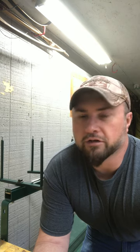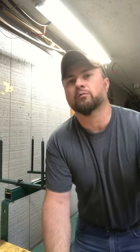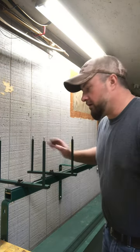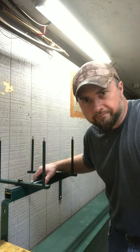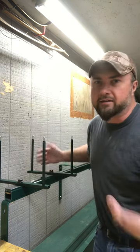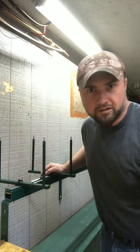Thanks for tuning into my channel and supporting me and watching my videos. I want to show the string jig I made. I saw them online and I did not like the price, so I said I like making stuff, so I'm gonna make one — and that's what I did.